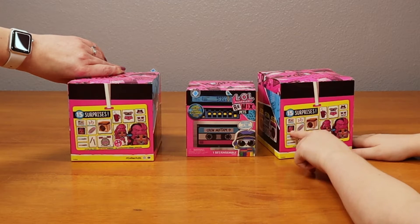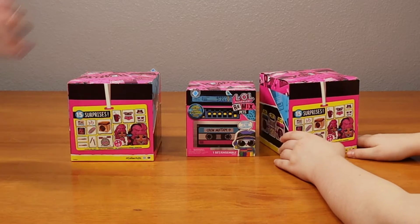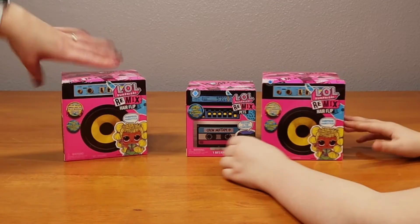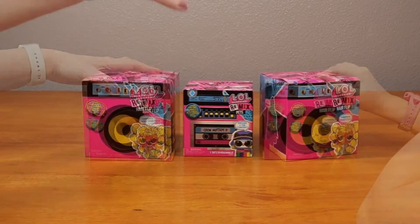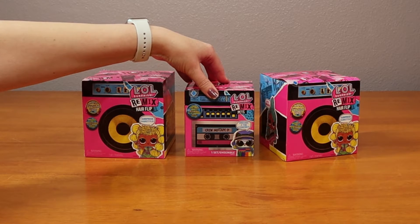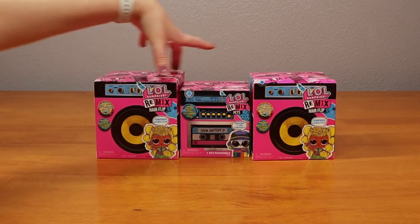And I get some barrettes, the doll, and I think a disc. That's a record. These ones come with a record player and a record. And this one comes with a tape deck and a tape. And so this reminds me of the boombox my sister had growing up.